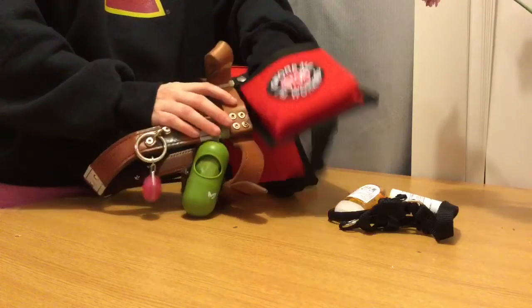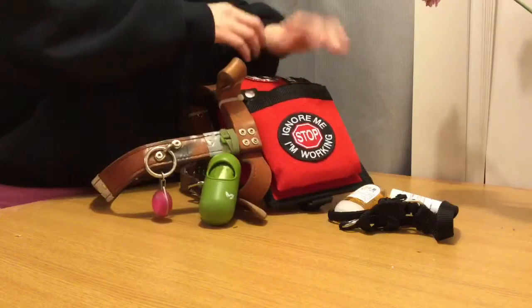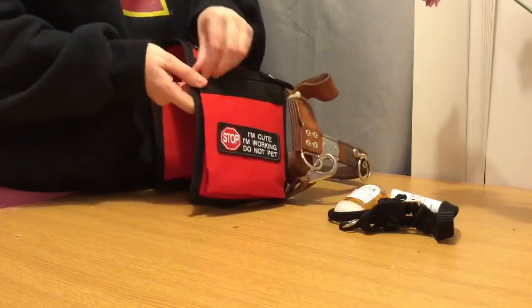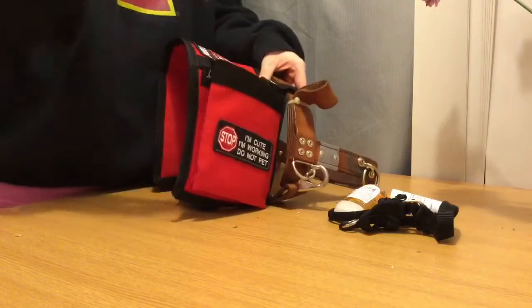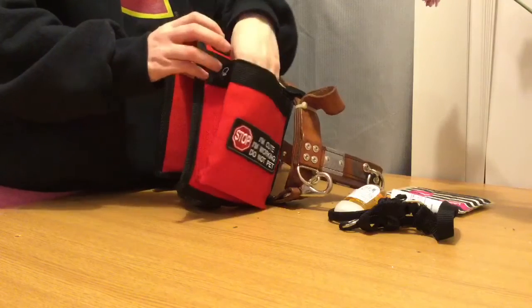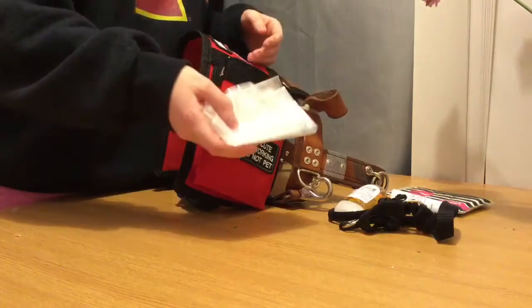There is still tons of room in there. My entire hand fits in the pouch — I have small hands, but so there's tons of room. Then on the other side we have Kleenex, because it's cold outside and I've been needing to use those after being in the cold.